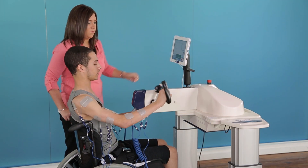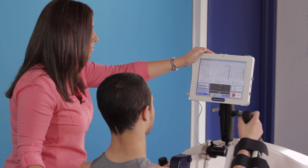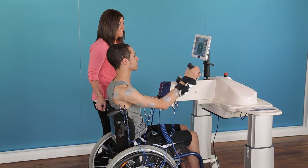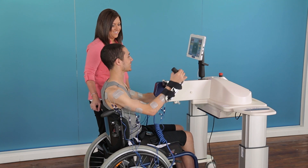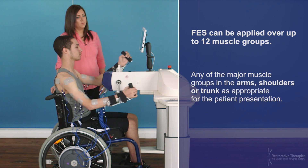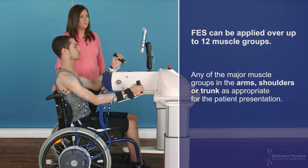SAGE lets you run arm therapy sessions with fully integrated functional electrical stimulation, FES. FES can be applied over up to 12 muscle groups, including any of the major muscle groups in the arms, shoulders, or trunk, as appropriate for the patient's presentation.